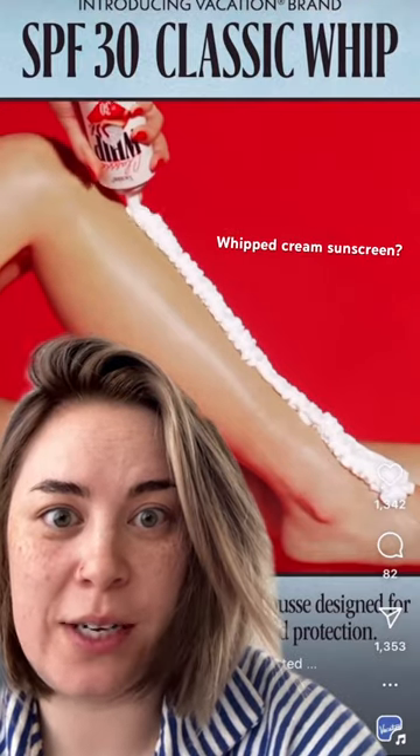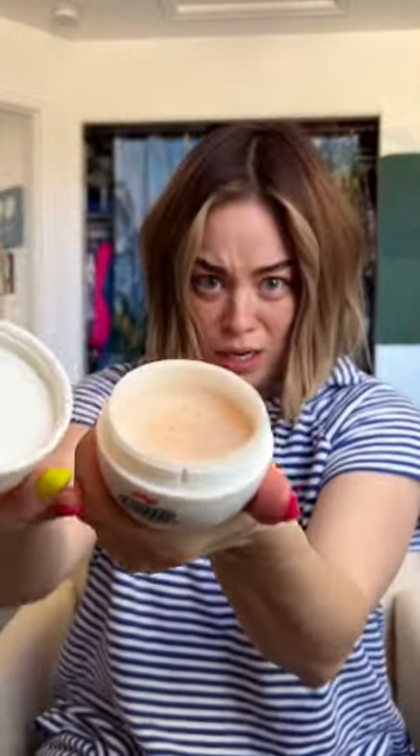Whipped cream sunscreen — I need to try this! If you know me, you know I am a sucker for kitschy packaging, things shaped like other things. Sign me up. I mean, this is highlighter... this is perfume. So when I saw this...